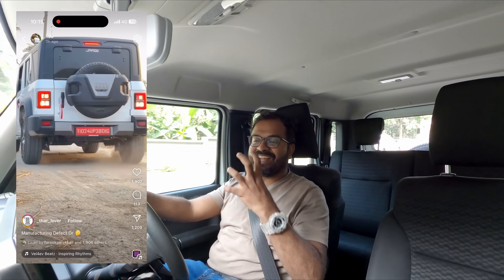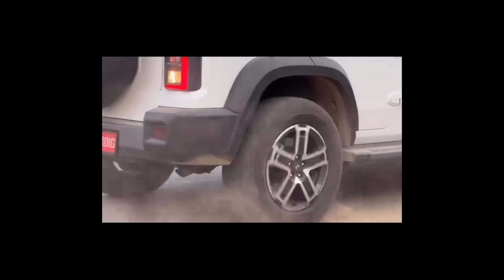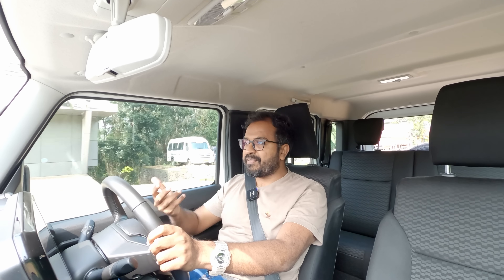Hello everyone! Today I'm going to show you some videos on Instagram and YouTube. I don't want to complain about the suspension in the back. I'm going to show you some full-bore acceleration and some suspension details, and I'll show you some comments. Welcome to Content with Cars.